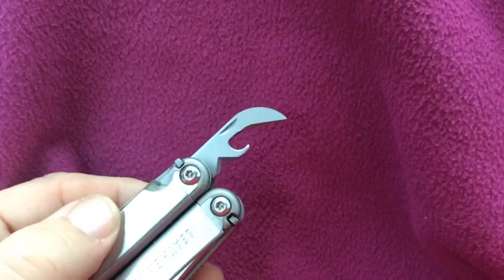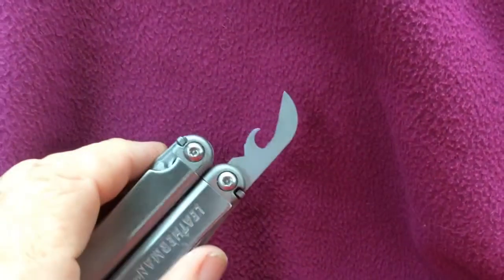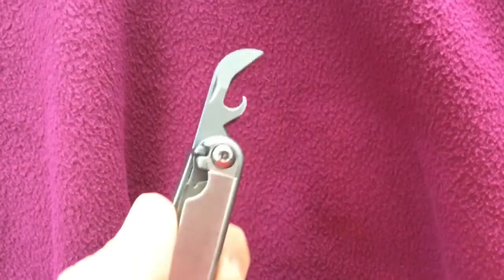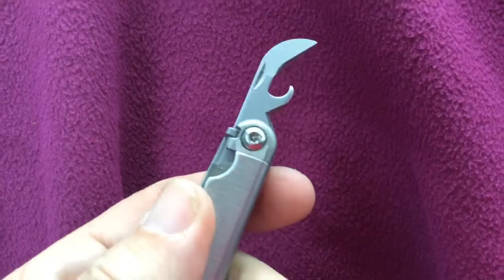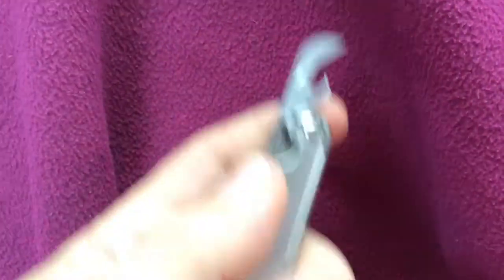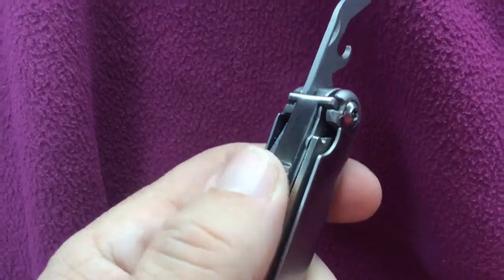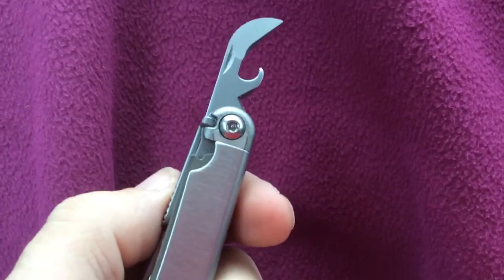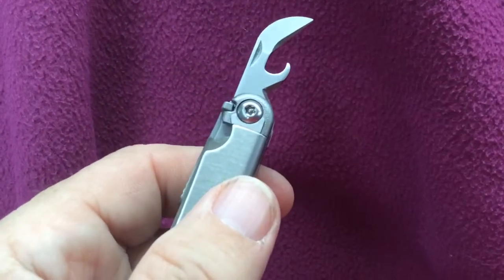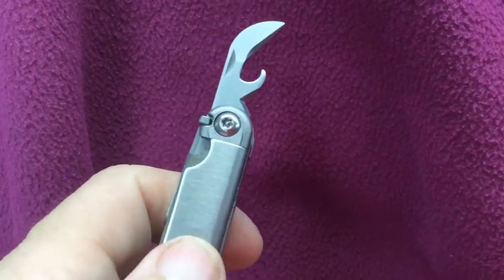Just interesting to think about. I should also mention — this is one of the locking tools. Once you get it out, it locks into place. You press this and that allows you to put it back in. So it locks, which means there's less chance of it folding back on itself.